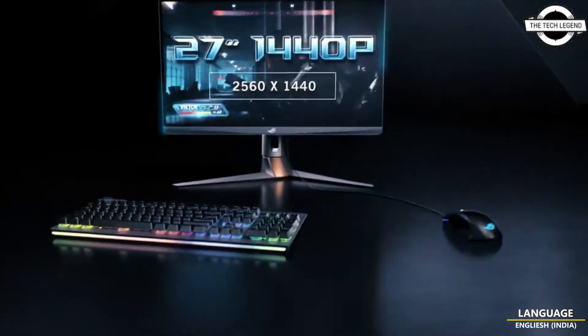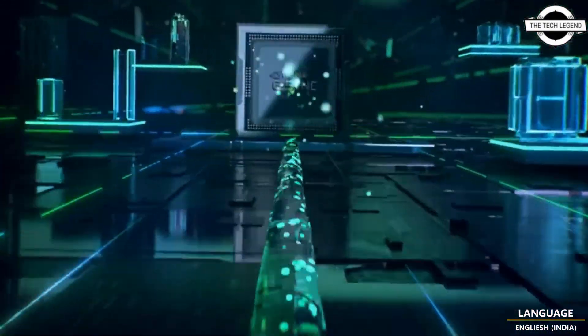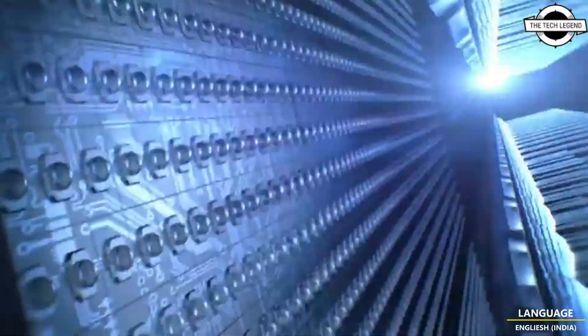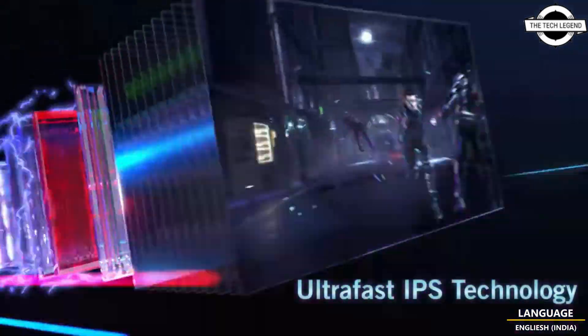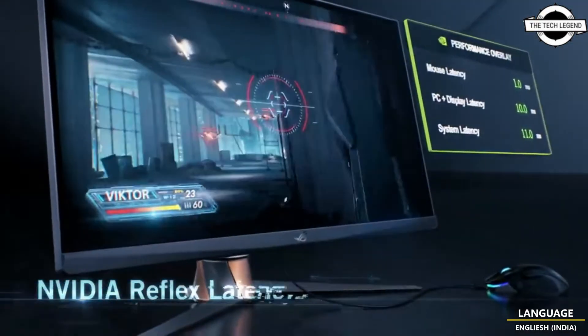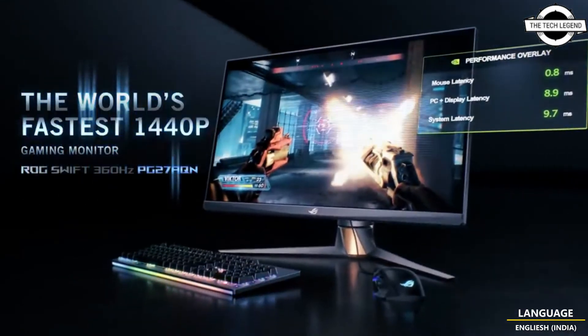Hello friends, welcome to the channel. Today I will talk about the ASUS ROG Swift 360Hz PG27EQ ultra-fast WQHD monitor. It has a built-in Nvidia G-Sync processor which eliminates tearing and stuttering, and it also supports the Reflex latency analyzer to measure system latency.